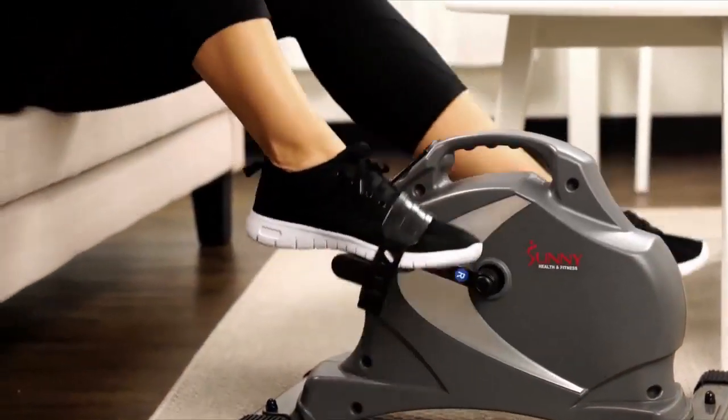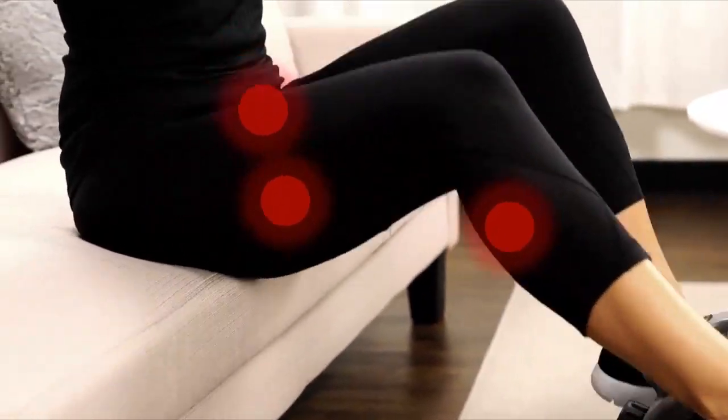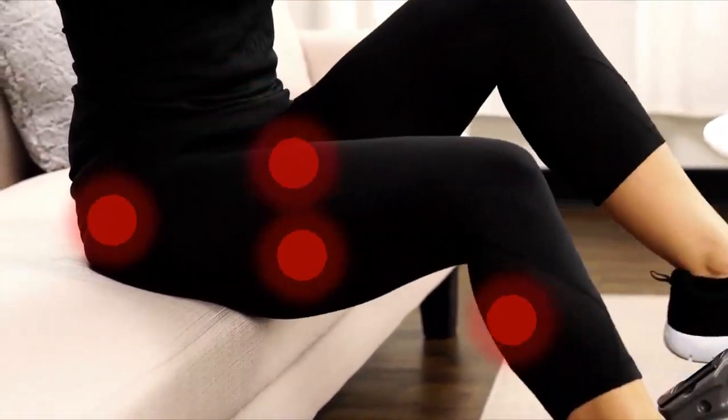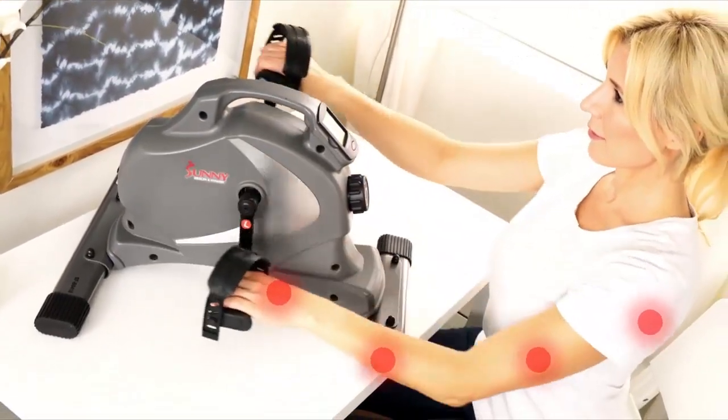This mini bike can be used as a traditional stationary cycle focusing on the calves, hamstrings, quads and glute muscles, improving blood circulation and muscle endurance. Strengthen muscles in the hands, forearms and shoulders.